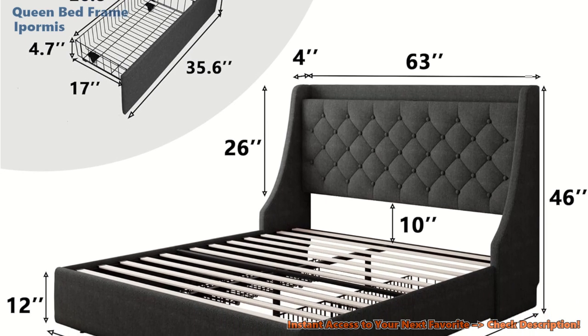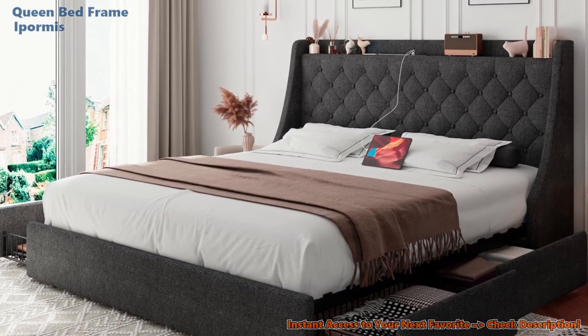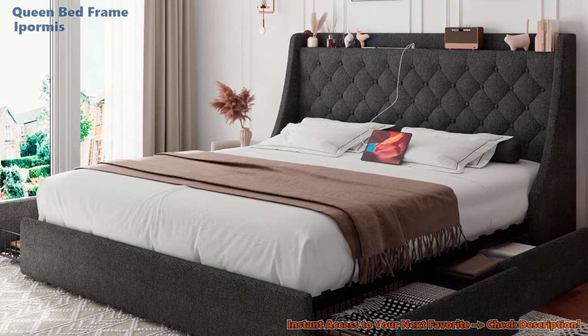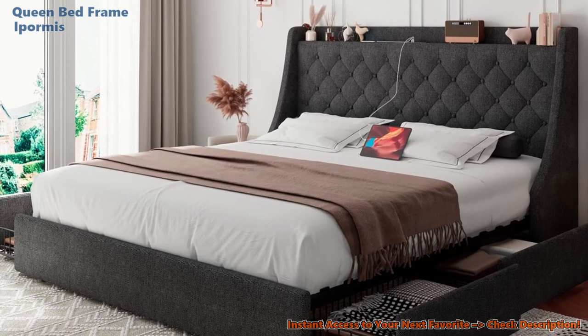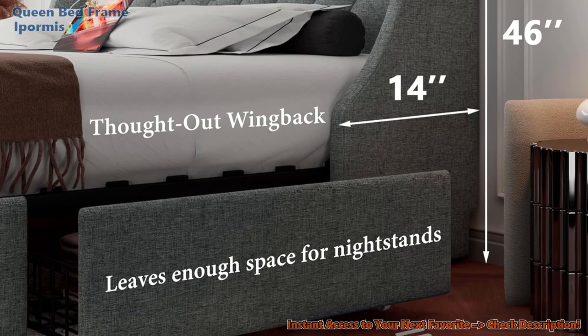The iPormus Queen Bed Frame checks a lot of boxes. Sturdy? Absolutely. Practical? Yes, indeed. But perfection is tough to come by. Some users found the drawers a tad tricky to assemble, and there are whispers about the durability of the fabric. Still, on the whole, it's a contender.